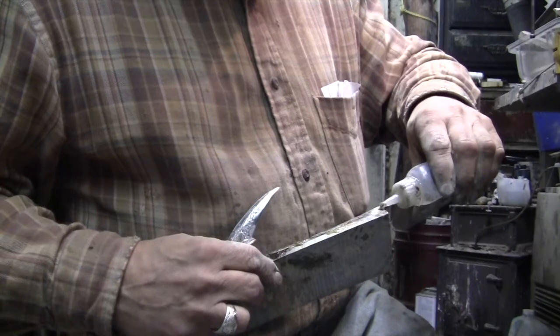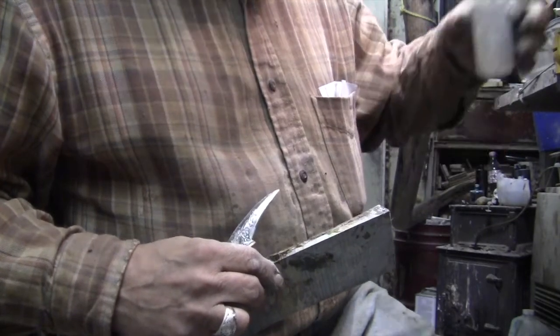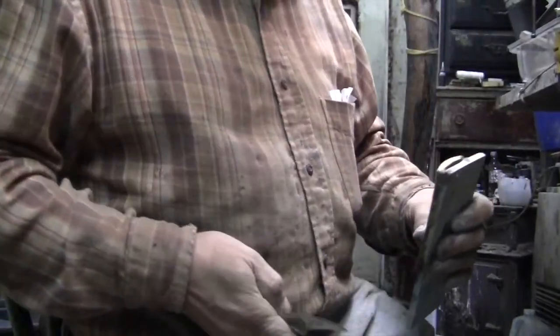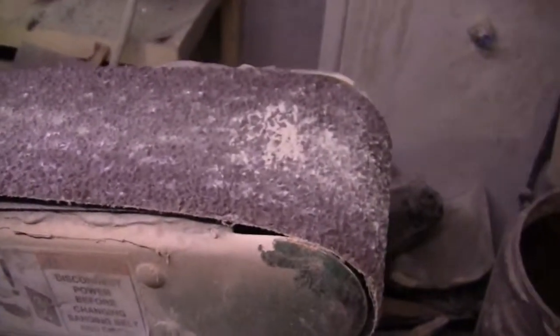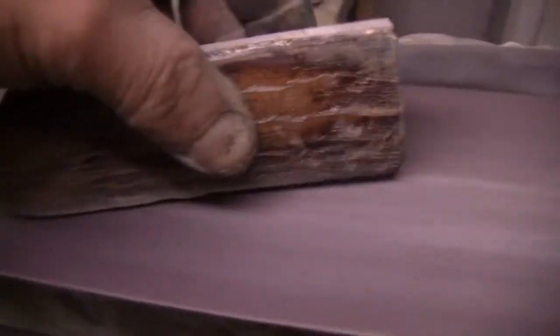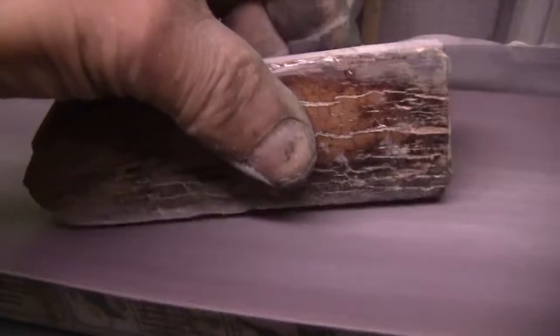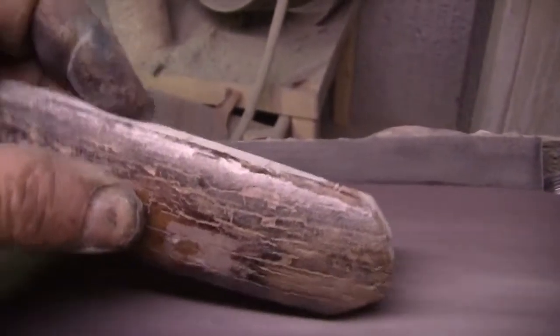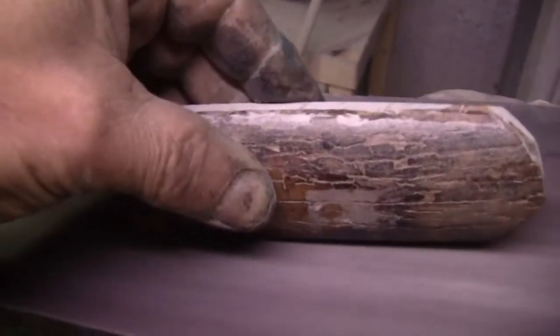Once I've decided that the knife is going to fit, I put it on the belt sander — I use a four inch belt sander. I start with a fairly rough 60 or 80 grit, and that's all I use. I've got other videos on making knife scales showing how to work the ivory, but the important thing is to keep it moving and don't overheat it. I don't wear gloves — if it's too warm to the touch, then it's too hot.